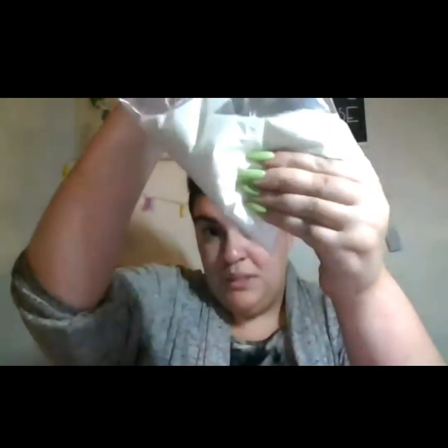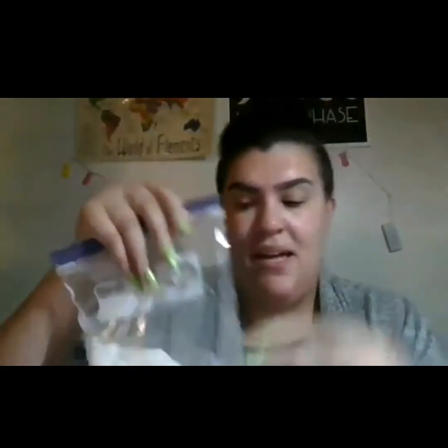And so that is what our experiment is on today, and you can do this at home. You can add colors to it — I know it looks a lot like milk, but it's not. You can also change the amount: if it's too watery, you can add more cornstarch; if it's too thick, you can add more water, and you can play with it and make it your own. That is our experiment today with oobleck, or a non-Newtonian fluid. I can't wait to see you guys next time for some more kitchen science. Have a good night.